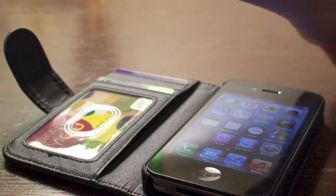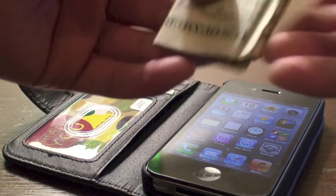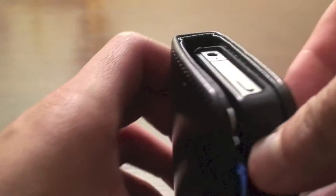As far as money and cards go, this case is still able to fully close. It doesn't really bulge out, which is great. And this case is five dollars off of Amazon.